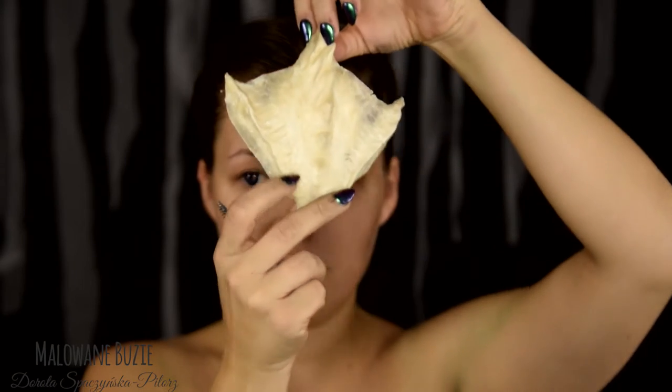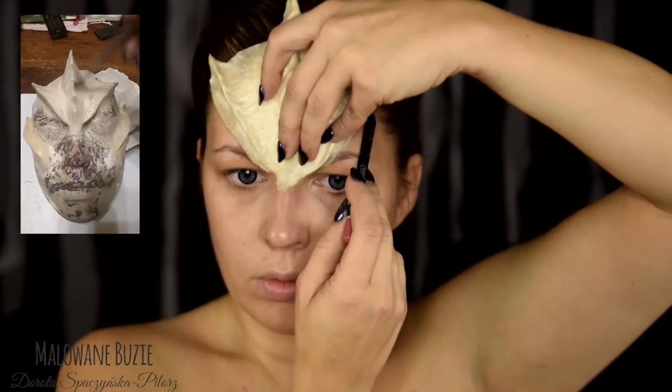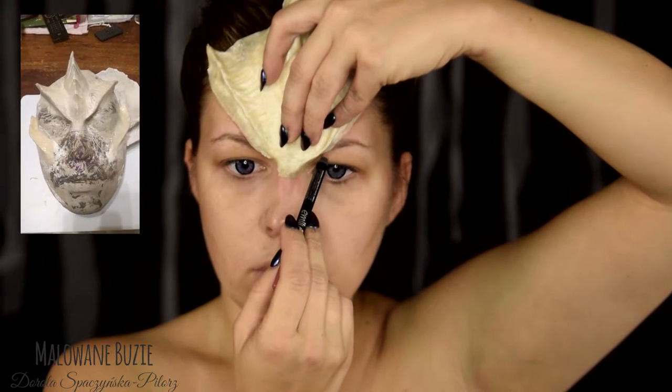Dzisiaj, ze względu na to, że zacznę od przyklejenia prostetyków na twarz, soczewki kontaktowe założyłam przed malowaniem — jest to model Big Eyes Purple od Eye2Eye. Elementy, które przyklejam na twarz, wykonałam nakładając kilka warstw lateksu na model wykonany z gliny na moim odlewie twarzy.